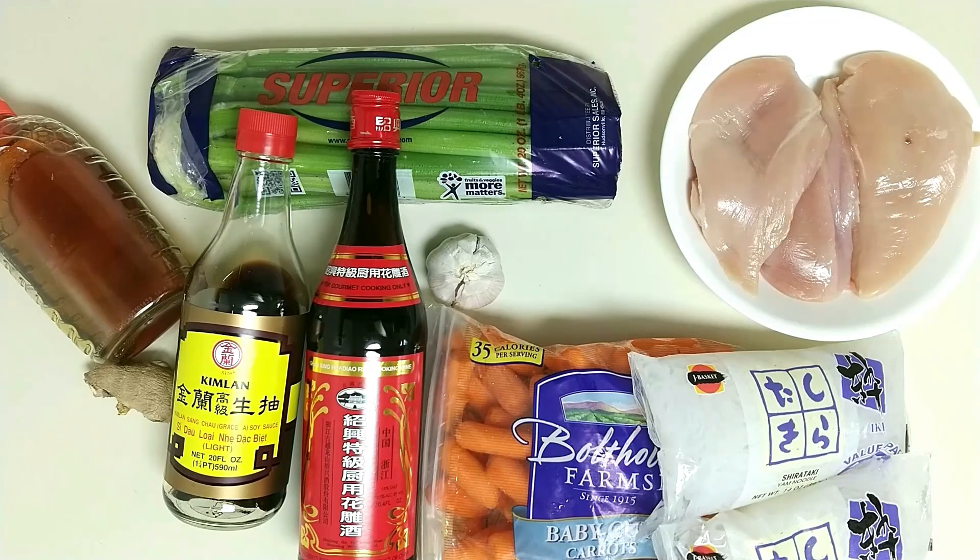Don't hate on shirataki noodle — it tastes just fine. It's al dente, and minus all the carbohydrates.